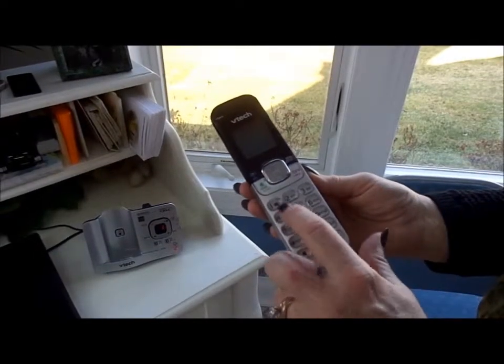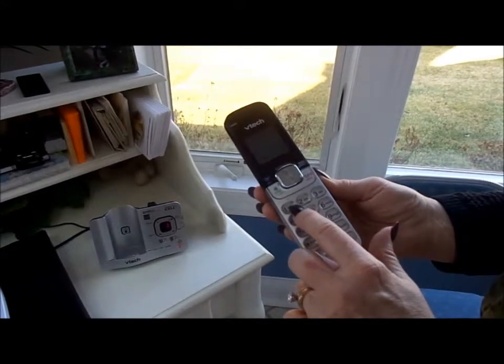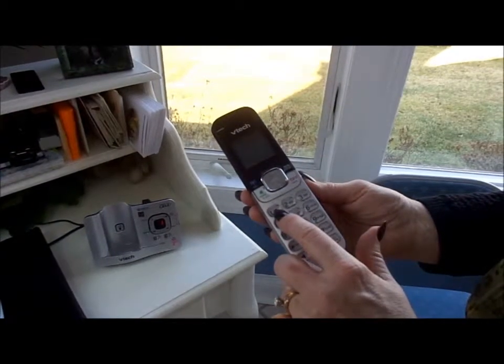On your phone, select Option 1 for Basic Setup, followed by 1 for Pendants. Then, press 1 to register a pendant.